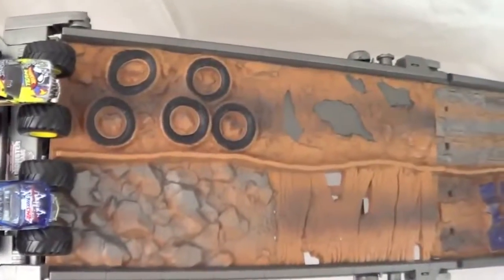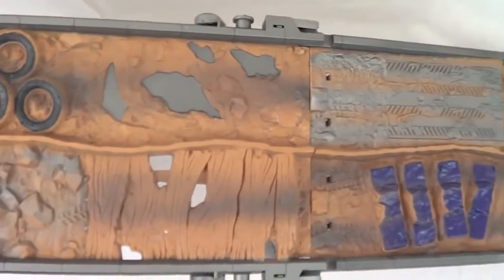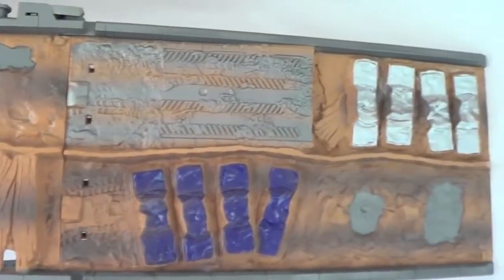This set is super bumpy with rocks, a tire jungle, potholes, a mud pit, crushed cars. Now let's see some action.